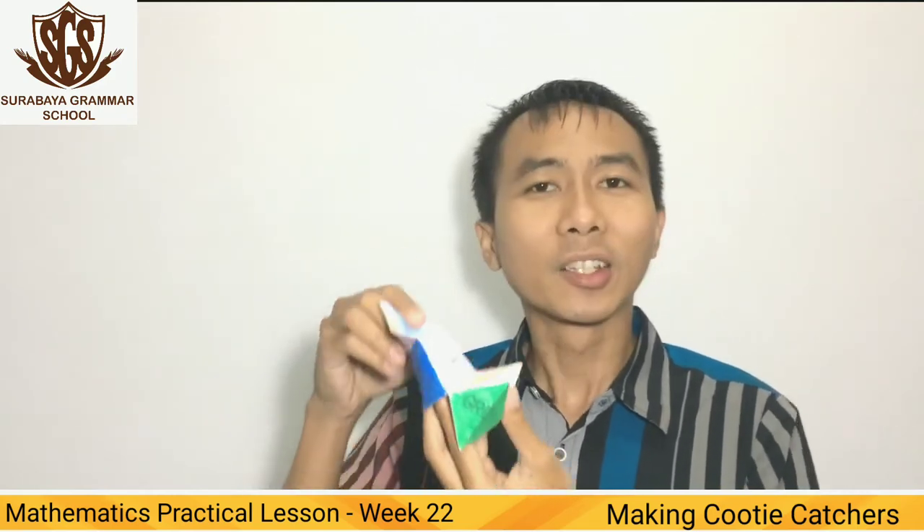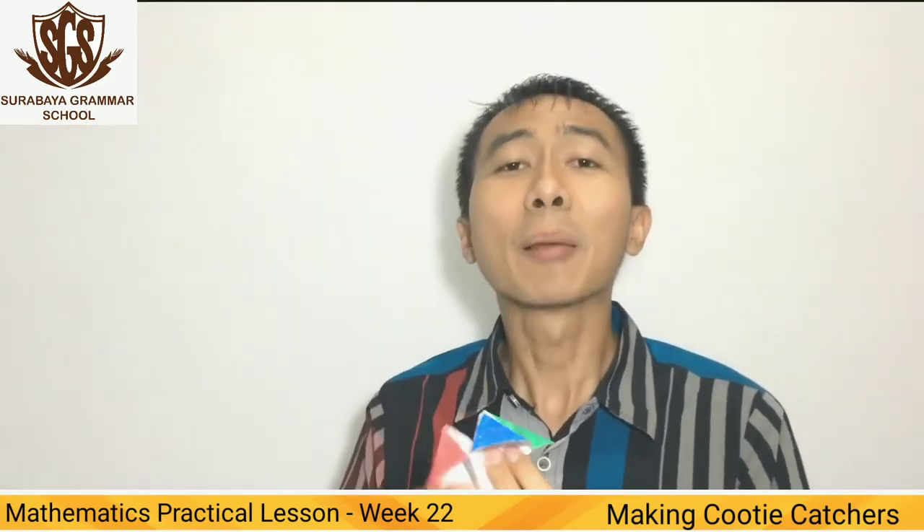Don't forget to answer the questions inside the workbook. Please submit to your mathematics teacher via email. I'll see you in the next video. Goodbye.